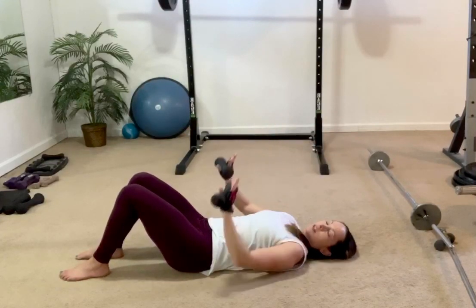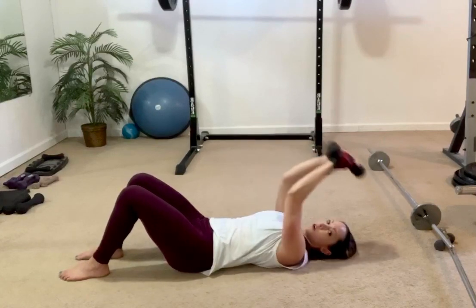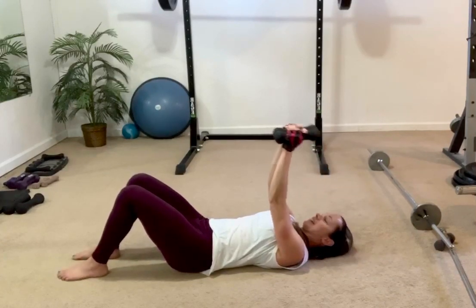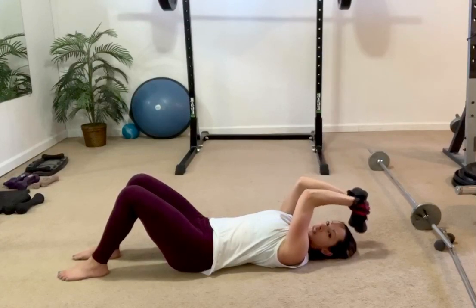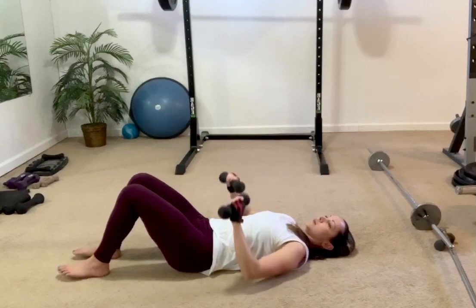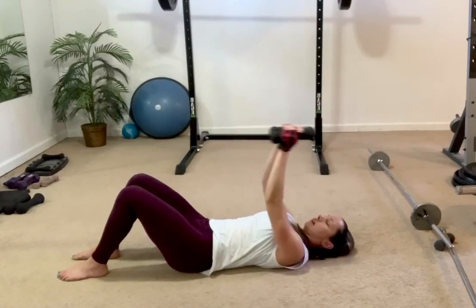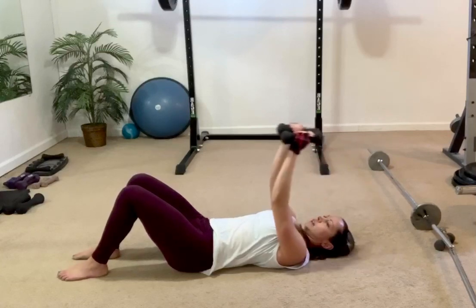New move coming: take it down to the belly, up, together, overhead, in, and down. Up, together, overhead, back in, and down. Take it back up, together — back to the single, two and two. Down, down, up, up. Two more: up, over, back in, and down. One more: up, over, back in, and down.